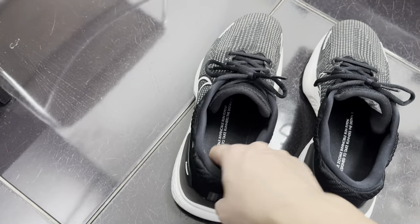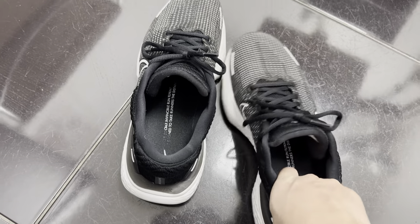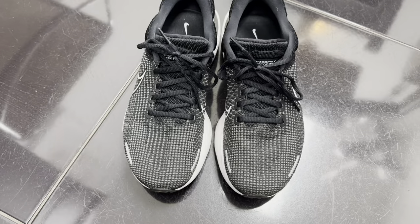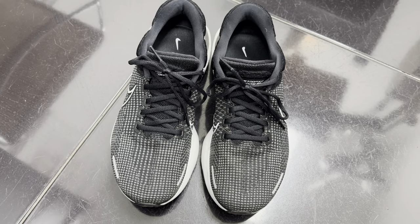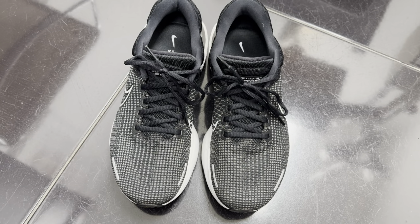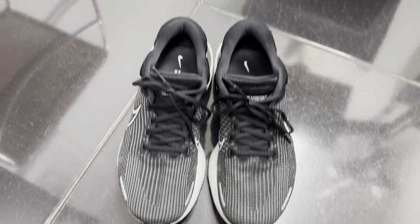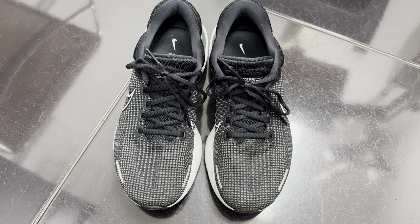First impressions: these are super super plushy. The new ZoomX foam is way softer and bouncier than the older Air Zoom it replaced. I'll be honest — I like how comfortable it is on the foot, but the first couple of wears I got a little foot ache. I think what happened was it was using different muscles, because my foot was used to a certain amount of support. That's actually kind of good if you want to work out different muscles with different conditions.